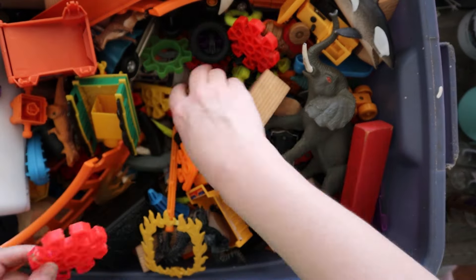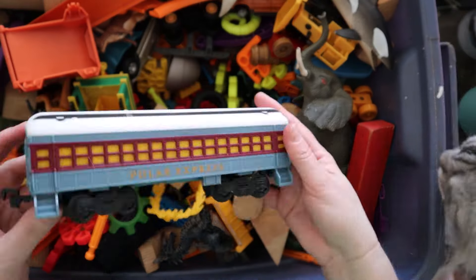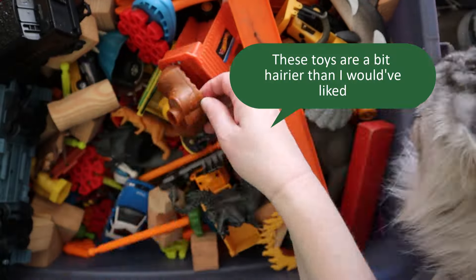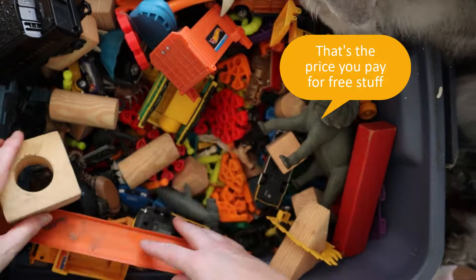First I'm going to show you this amazing dumpster dive find. This tub was just in a dumpster — like some kid's parents were mad at him or something and just threw all his toys away. These toys were definitely a little hairier than I would have liked, but that's the price you pay. There's some good stuff in here though.